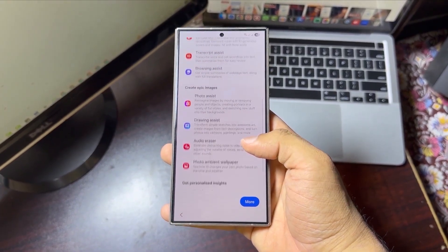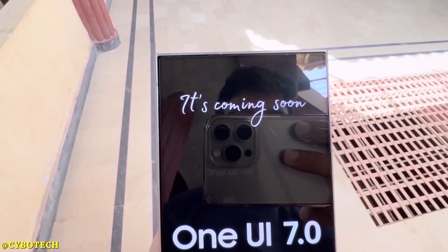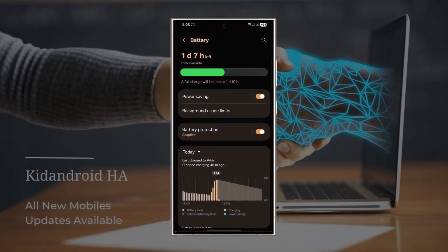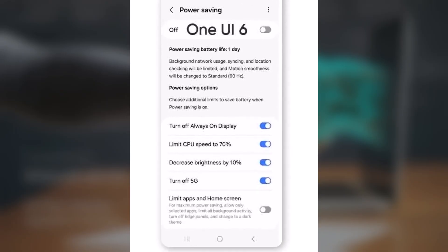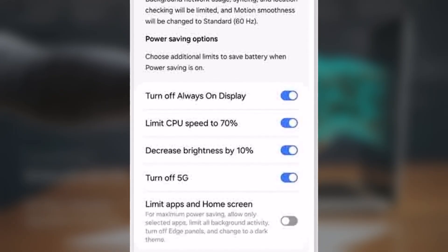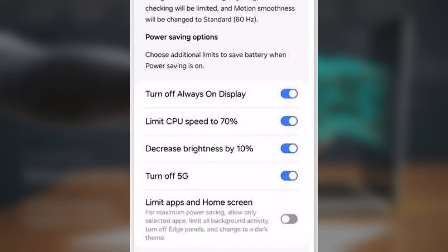Samsung devices give you more control over power saving with extra options to help save battery. You can turn on power saving from the quick settings or in the battery settings. In One UI 6, you also get these extra power saving options: turn off always-on display, limit CPU speed to 70%, lower screen brightness by 10%, turn off 5G, and limit background apps and home screen features. You can turn these options on or off using the switch in front of each one.